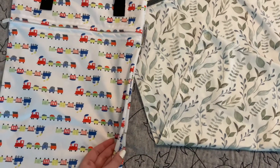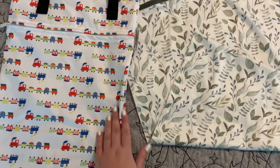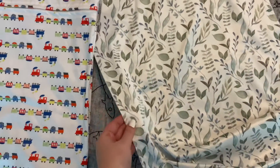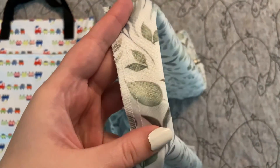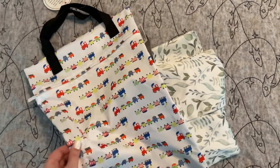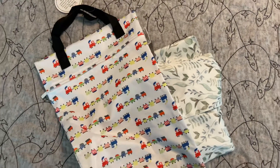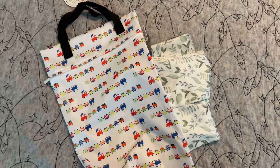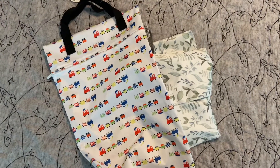The stitching is also different — this one is folded in and then stitched, while the other is just stitched on top. I prefer the look of this one, but I wish they made it bigger. I would love to see them come out with an extra large hanging wet bag. Thank you for watching, I hope this was helpful to someone.